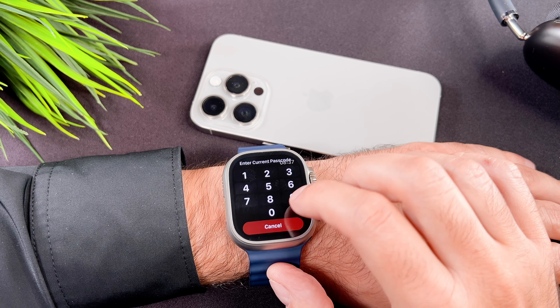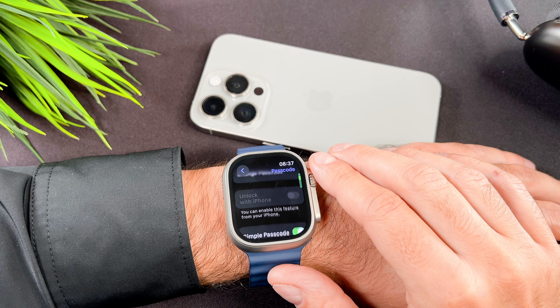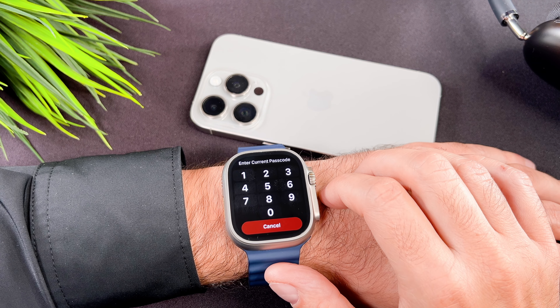Tap on the settings icon. With your finger or with the digital crown scroll down to the passcode and tap on it. Now select the turn passcode on button then add a 4 digit passcode.